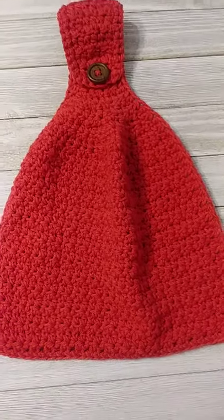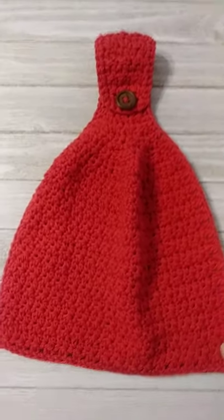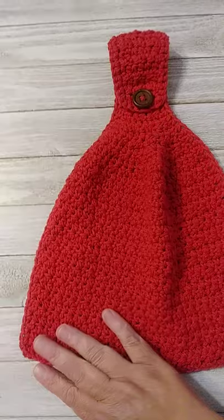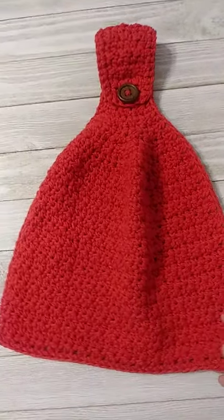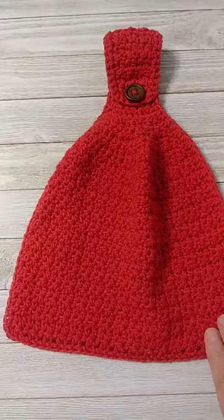I just finished this hanging towel so I thought I'd do a quick video, because a lot of people when I post them will ask me how I make them. I don't use a pattern — I just kind of go with it, so they know the same. I do them different every time, but I tried to pay attention to how I made this so I could share with you guys.